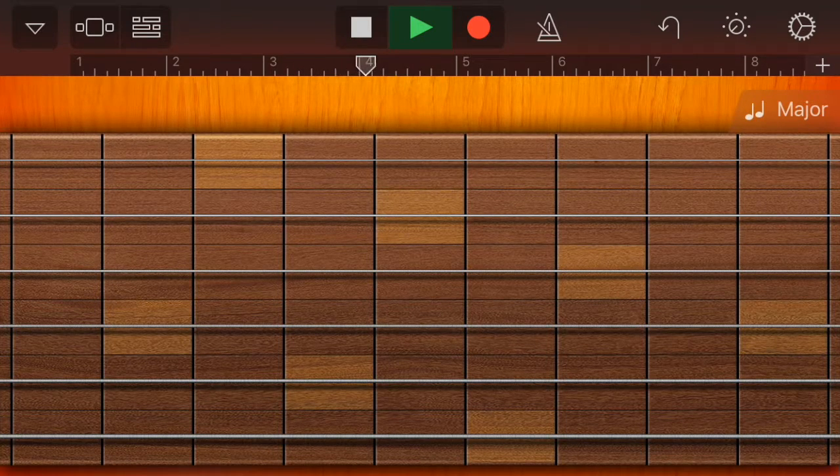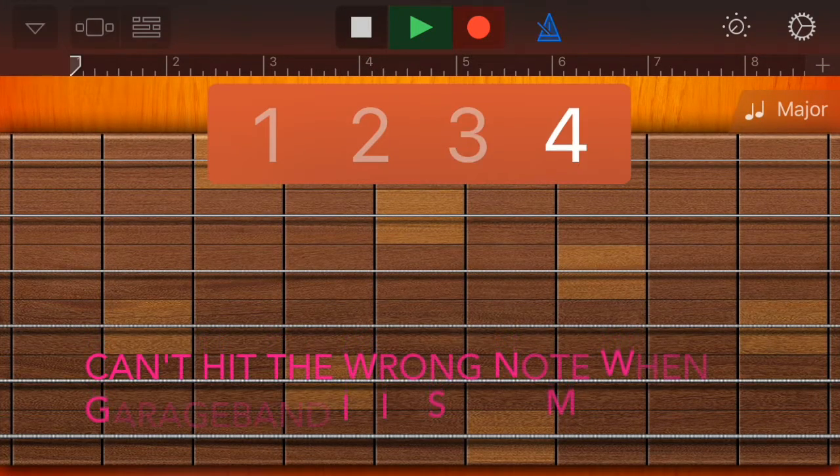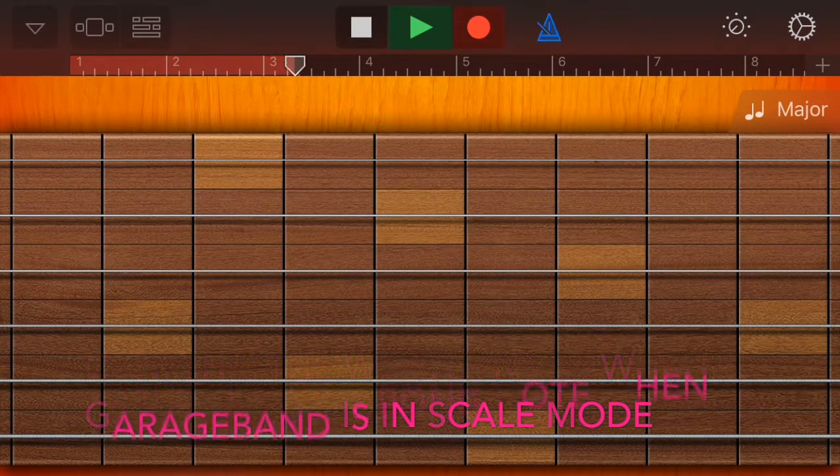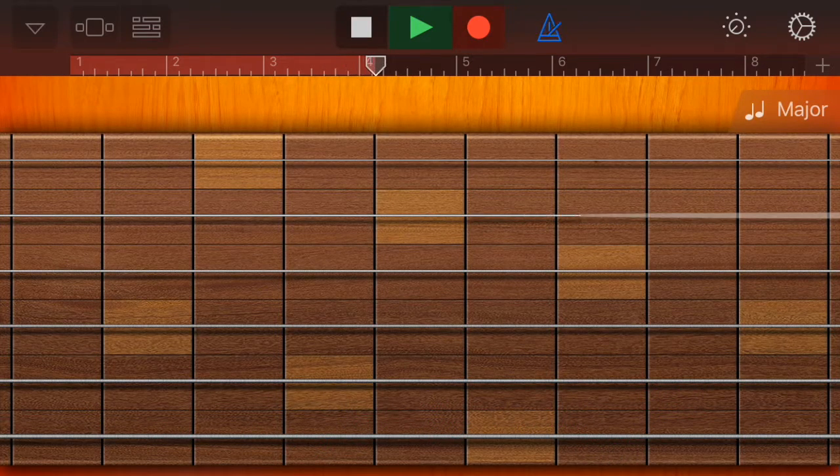I don't think I'm really liking the sound of this guitar, so we're going to change it to roots rock. Let's test it — I can clearly hear some notes stand out.